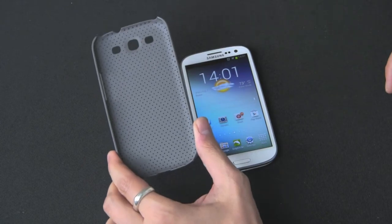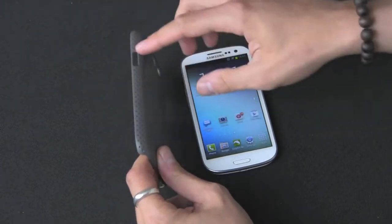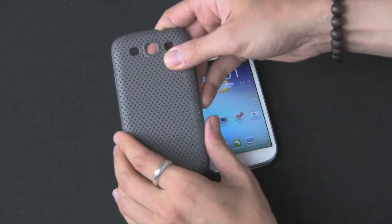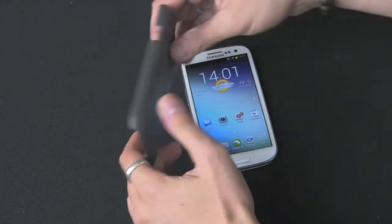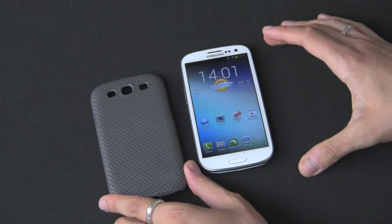It's a shell so you're not going to have full protection around the outside of the device — you're just going to have coverage in the back and on the sides, with access to all the ports. It's a hard mesh shell, kind of a plastic material, but it does feel pretty solid in the hand and it feels nice. It's available in 13 different colors and this is the dark gray, which I like on my white S3 — it's a nice contrast.